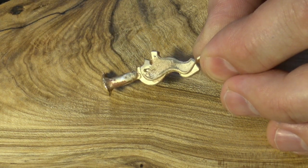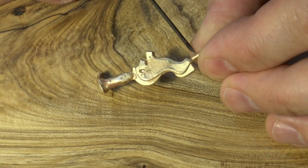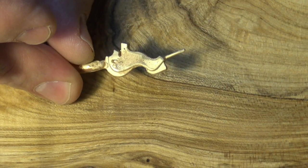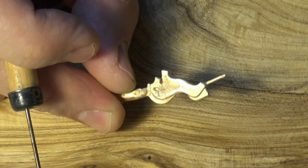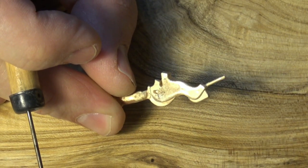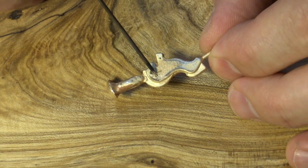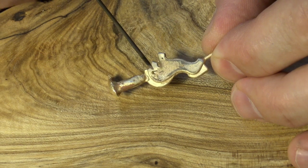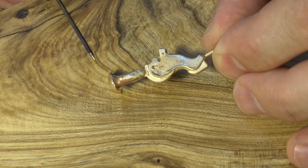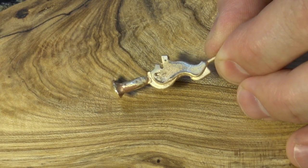A better solution is to fuse a piece of gold from the sprue into the pendant. We're going to take a little piece of this — you can cut it off — and you could also use the vent, which was right here. This was supposed to capture any gas that would cause that porosity hole. We're going to cut off a piece, ball it up, clean up this area, and fuse it in. When we get this all cleaned up — maybe a little burnishing — you'll never be able to tell anything ever happened.